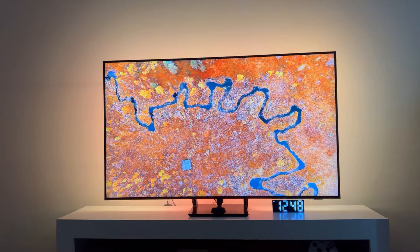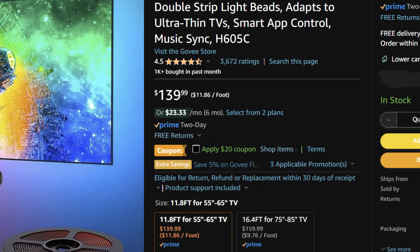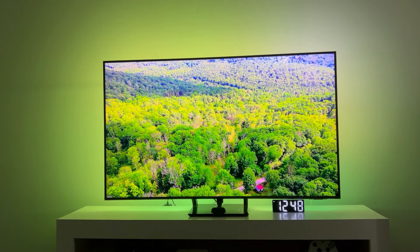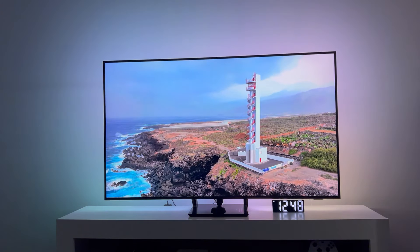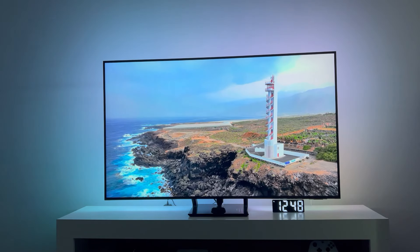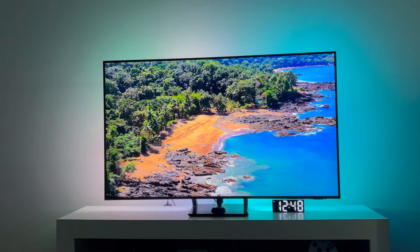It is quite expensive — this model was about $120 with a coupon available on Amazon, and there are bigger models that are also a little bit more expensive. But if you really like movies and shows and having a theater experience, this is a pretty cool product to get. I'll link the exact one I purchased in the description, and you guys can leave a comment if you have any questions. That's it for now — I'll see you guys next time.